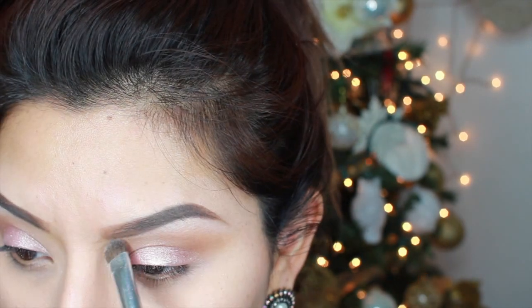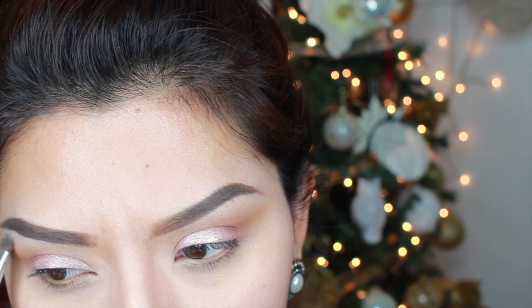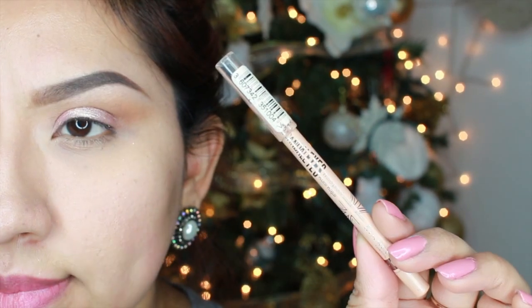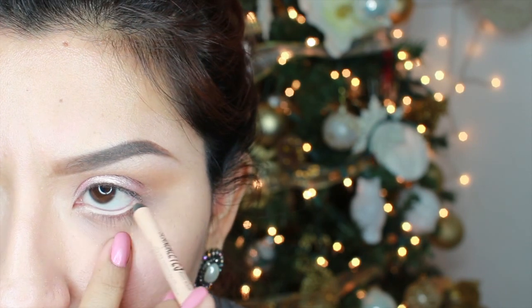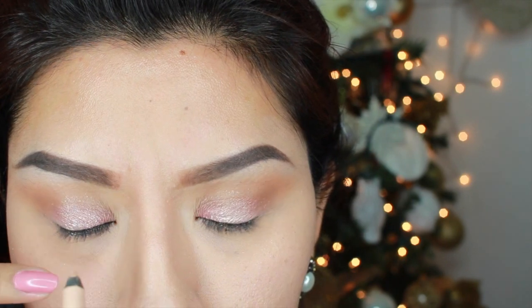Up next, we're going to go ahead and line the waterline. I'm using the Rimmel Nude Eyeliner and this is going to open our eyes even more. This part is a little bit hard for me because my eyes are very sensitive and I get watery eyes really, really fast, so I apologize for that.